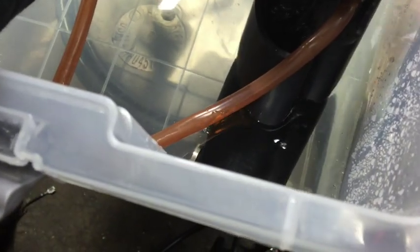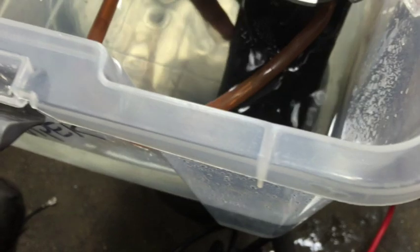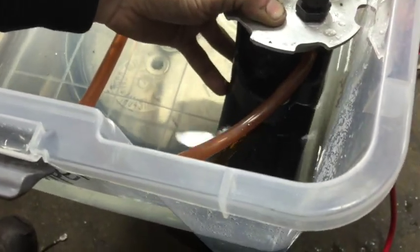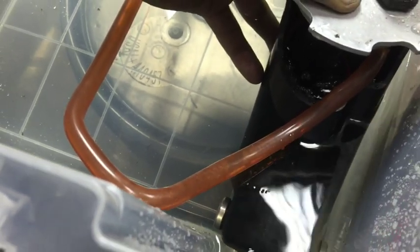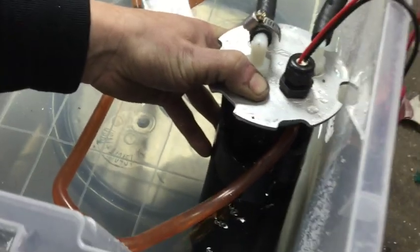Now we're sucking air and if we stick the pickups back in, it draws right back up — and now we're back to overfilling the tank. See the air bubbles being drawn in. And now we're pumping over again. Right there is exactly what we want to see working.